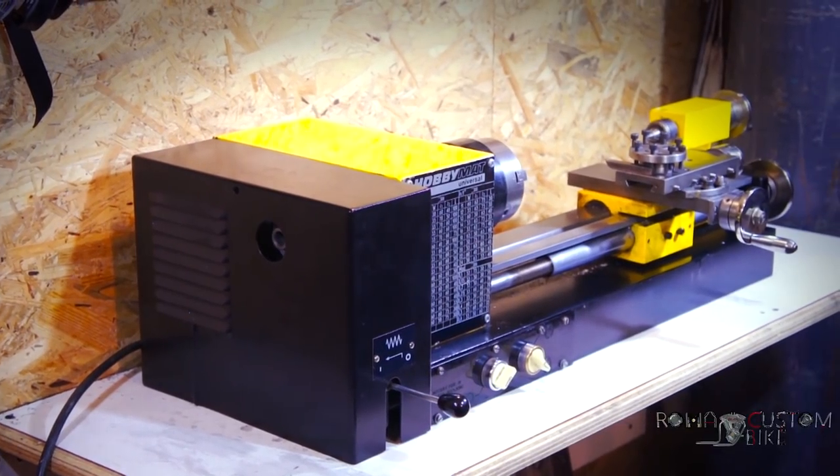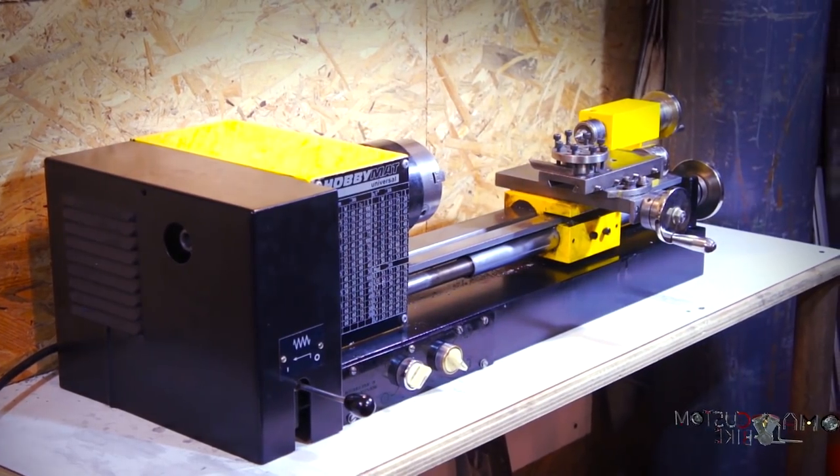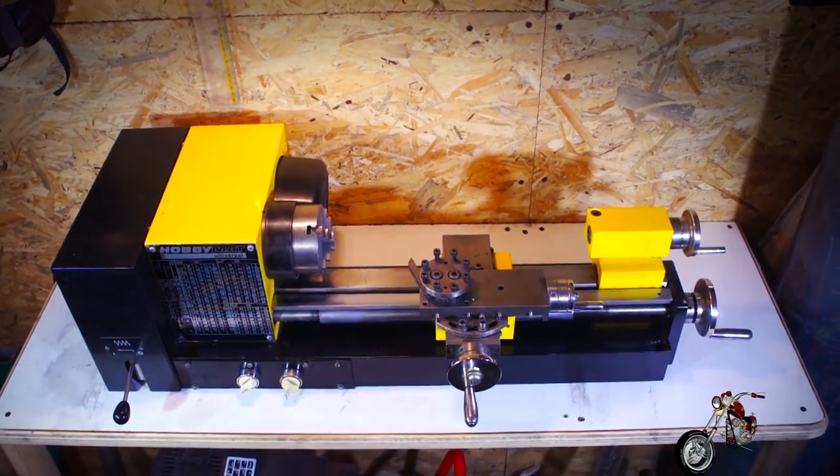Recently I bought this small lathe. It's no Chinese toy — this was actually made in Eastern Germany in the late 80s when the wall was still up. I figured it would be a good candidate for our purpose, and most of what you'll see can be applied to most home shop size machines. In order to use a lathe we need to understand what it is and what are its basic parts.